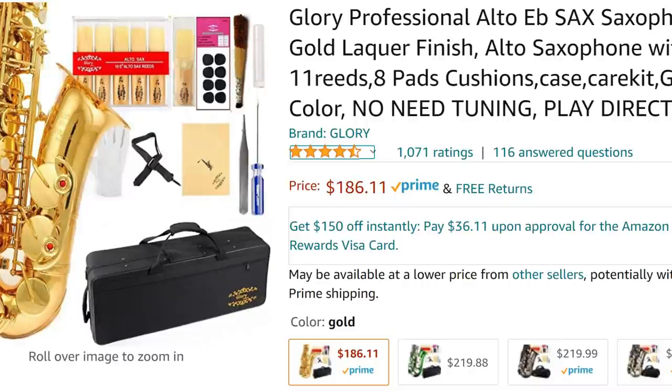I looked at the cheapest saxophone on Amazon and it costs $186. It's made by a company called Glory. I figured, why not try this thing just to see what's what? A friend of mine wanted to get a saxophone. He has less than stellar credit, no credit cards. I said, look, I'll buy it — if it's cool, you just pay me for it. If not, I'll just send it back, get my money back, no harm no foul.